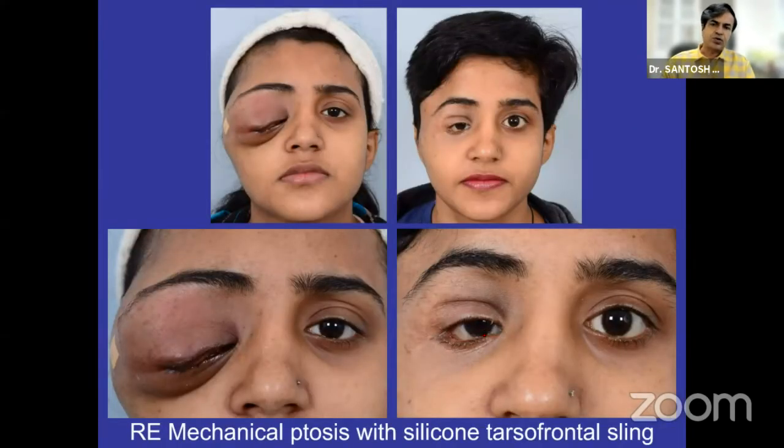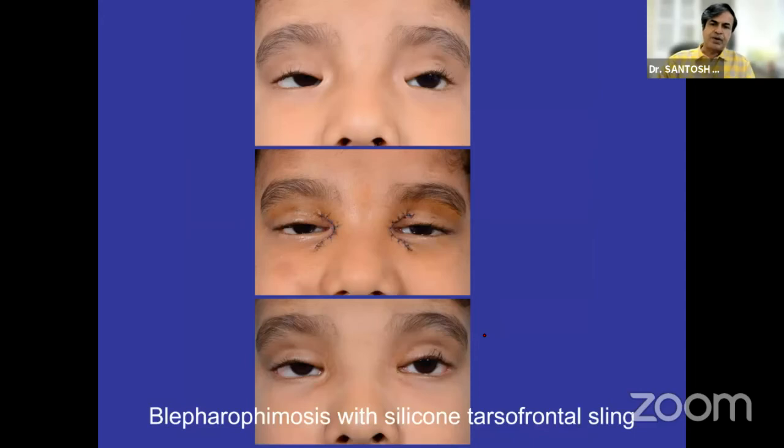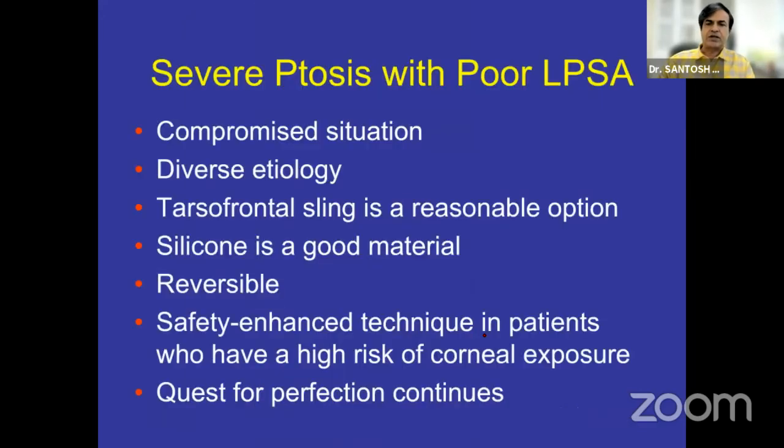In patients with neurofibromatosis, you can debulk and then do a sling. Silicon sling can take the weight of the bulky eyelid despite having residual neurofibromatosis. In traumatic ptosis where levator action is poor, you can again do a sling — and again to show that lagophthalmos is not so severe. Patients with blepharophimosis can also be treated with bilateral silicon tarsofrontal sling.